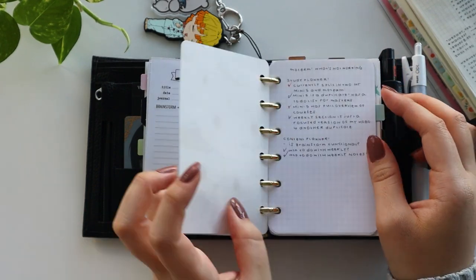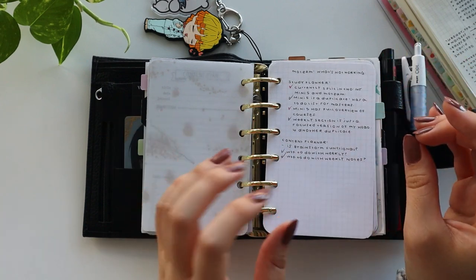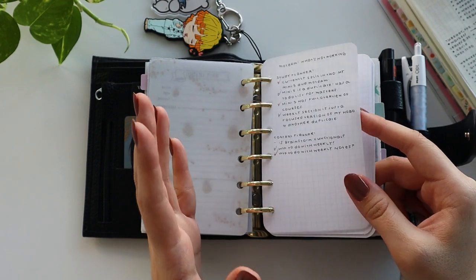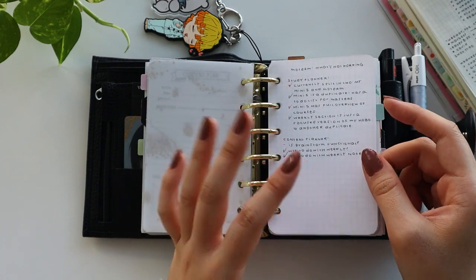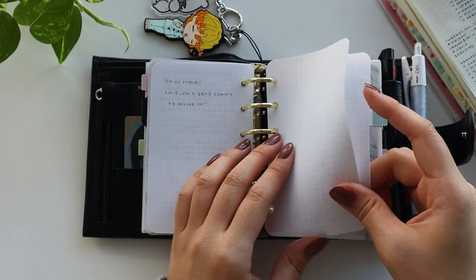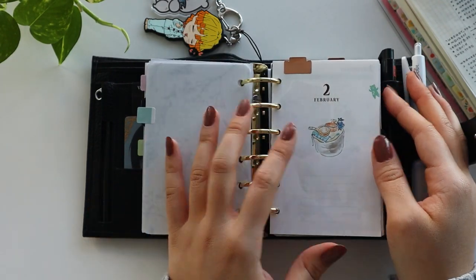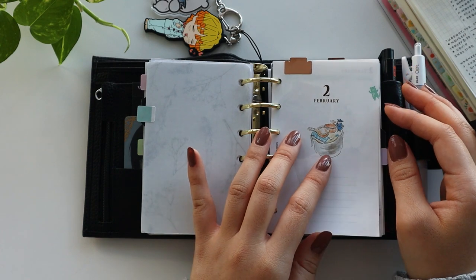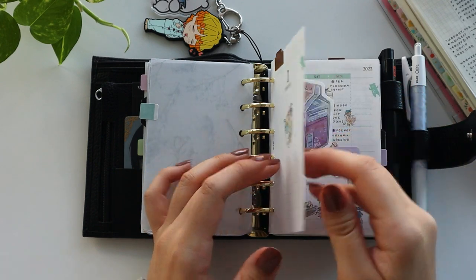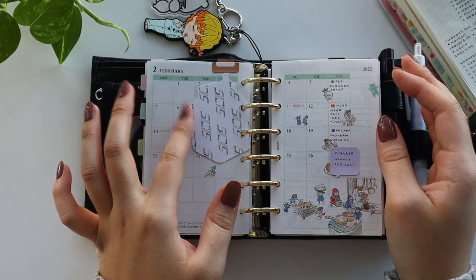Got another divider here. And then we have some more grid pages where I'll just write down any notes I want to have on hand — just scrap pieces of paper, I'll write in here and then rip them out and throw them away. And this is the monthly and weekly overview created by Midori. It's carnival themed, so it's super cute. And this is a random sticker that I just punched holes in because I thought it was cute.